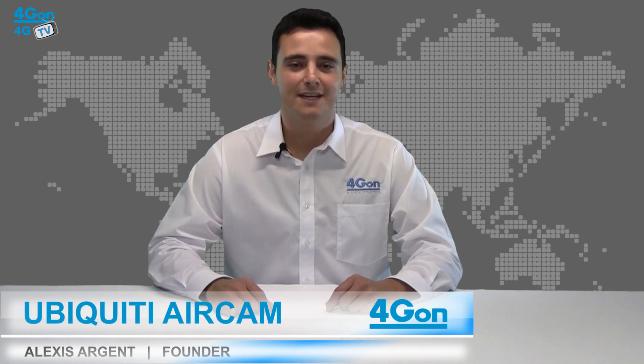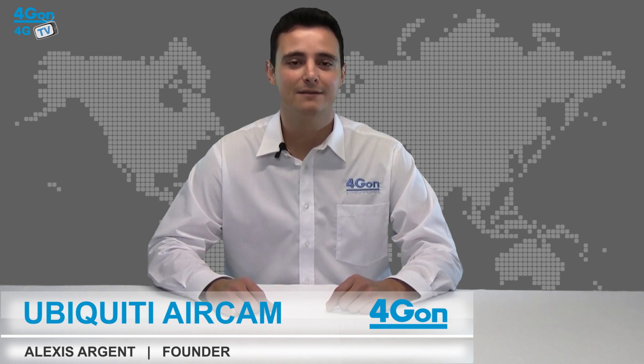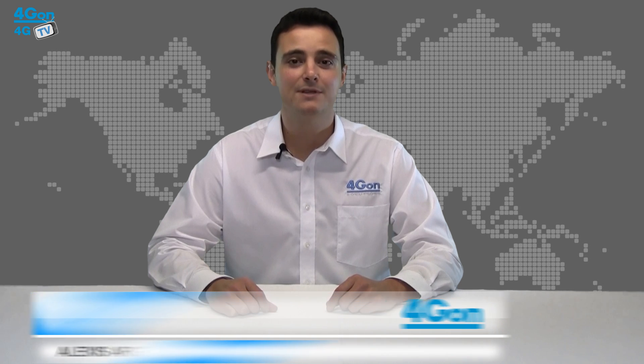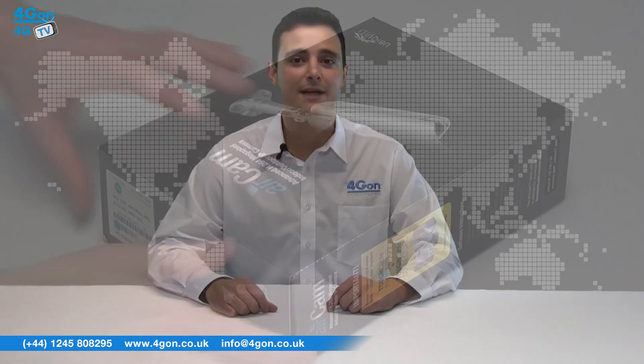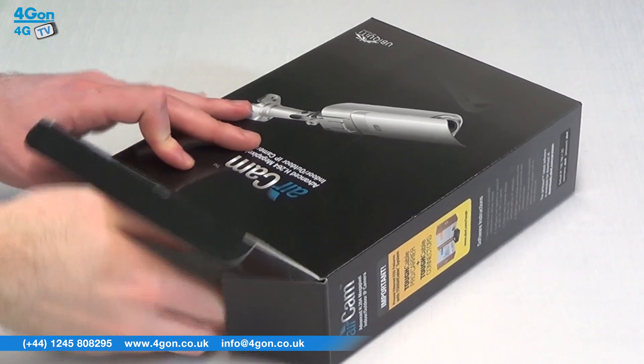Hello and welcome to 4GTV, 4G On Solutions product review channel. I'm Alexis Argent, founder and director of 4G On Solutions and our sister company Voipon, both leading distributors of communications equipment serving customers worldwide. Today we're going to look at the Ubiquiti AirCam IP camera, part of the Ubiquiti AirVision range.